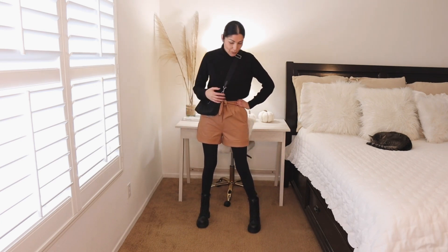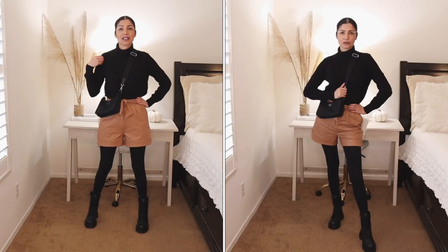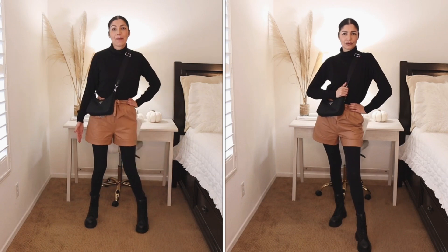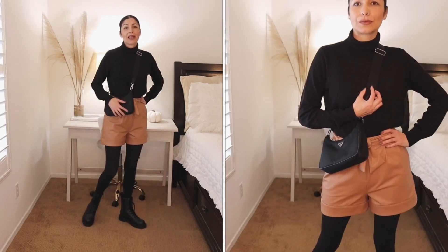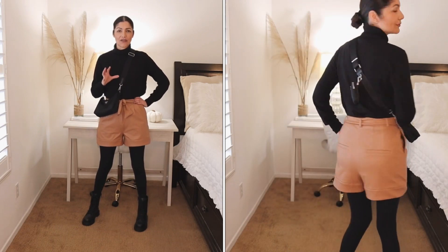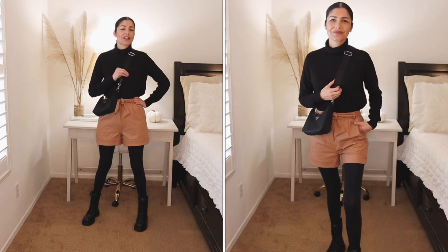Another option to wear your black tights this fall/winter is to pair them with shorts. In this case I'm wearing these vegan leather shorts from Express. To complete the look I'm wearing black items: a turtleneck from H&M, combat boots from H&M, and this Prada bag just to give a little touch of designer. So yes, you can wear your black tights with shorts and that's a great option to transition from summer to fall.